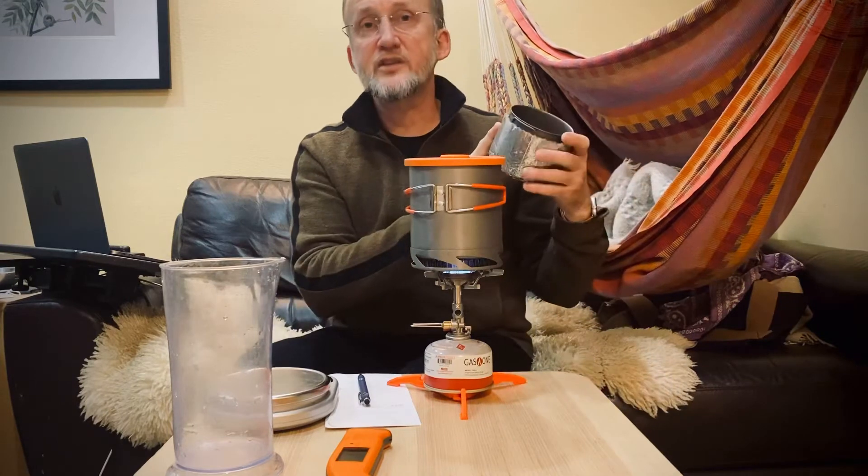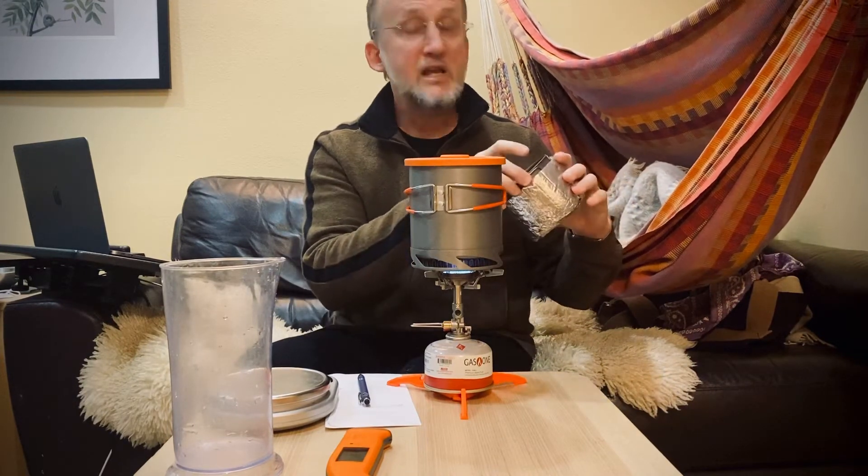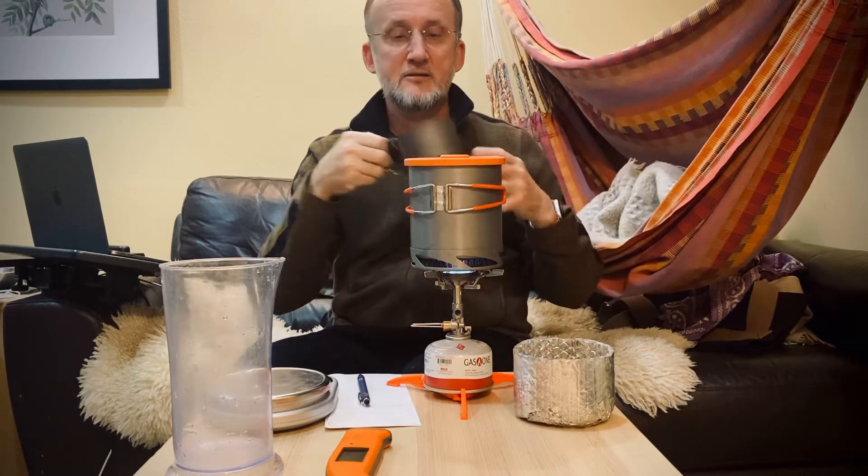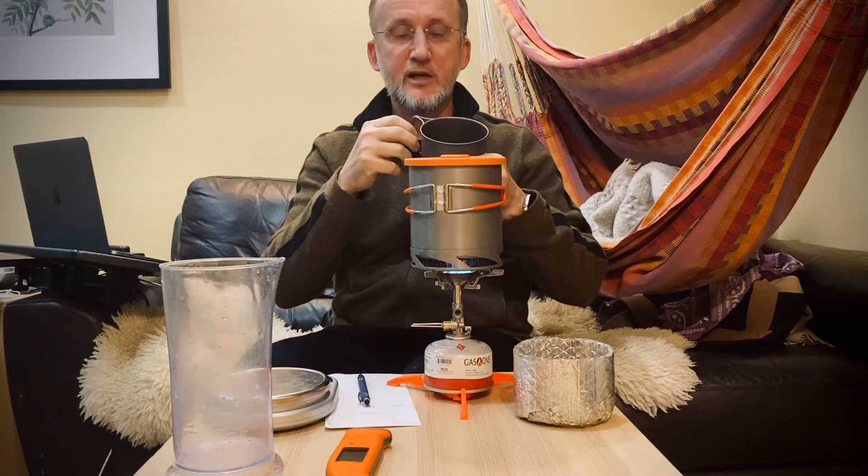I use this now for rehydration and as a mug — it all fits inside without rattling. It's pretty nice.